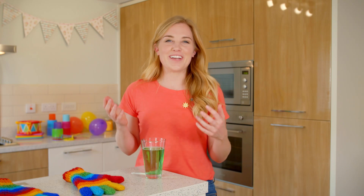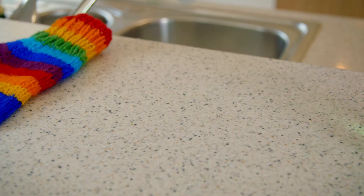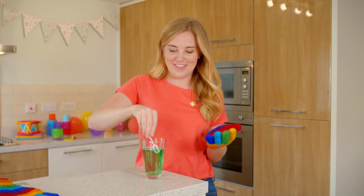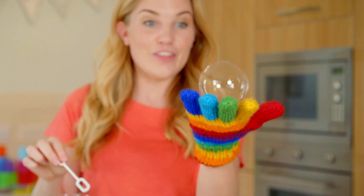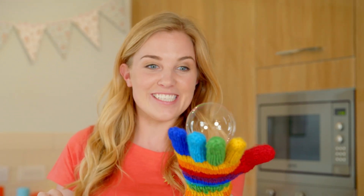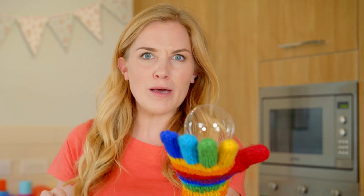So what can I use to try and help me catch a bubble without it bursting? I'm going to use a glove. The glove is stopping the soapy bubble mixing with the oil on my hands, which means I can catch the bubble and even bounce it.